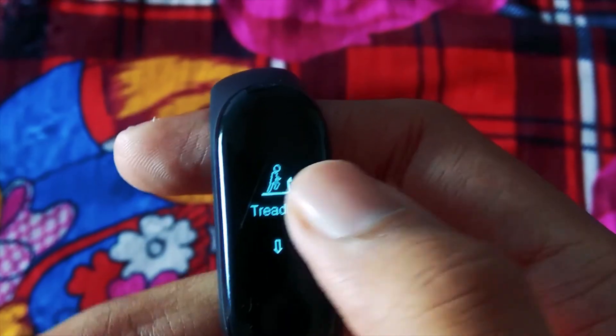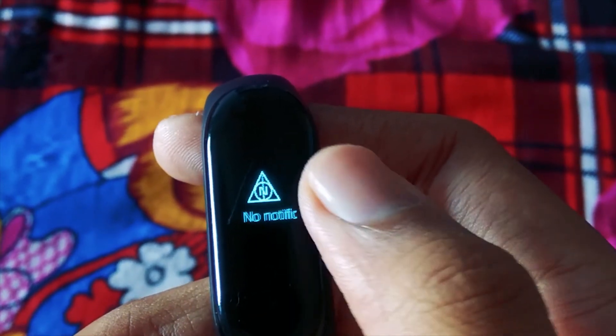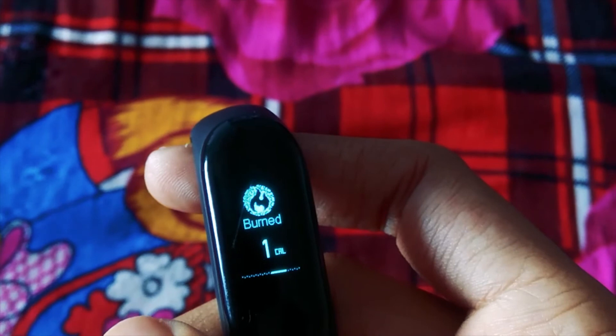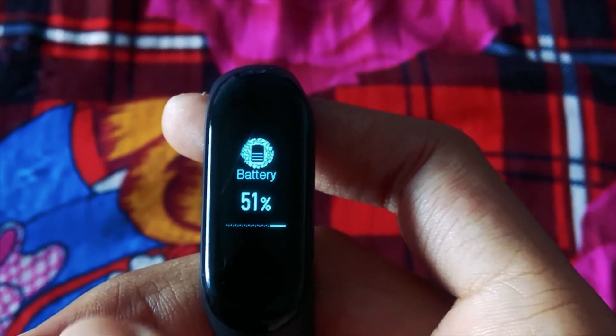Treadmill and exercise has stock icons. Notification got the most powerful elements of the wizarding world icon. Step counter and battery have slightly tweaked icons. Distance has a Hogwarts image. That's it for this video. Download links for both themes are in the description down below.